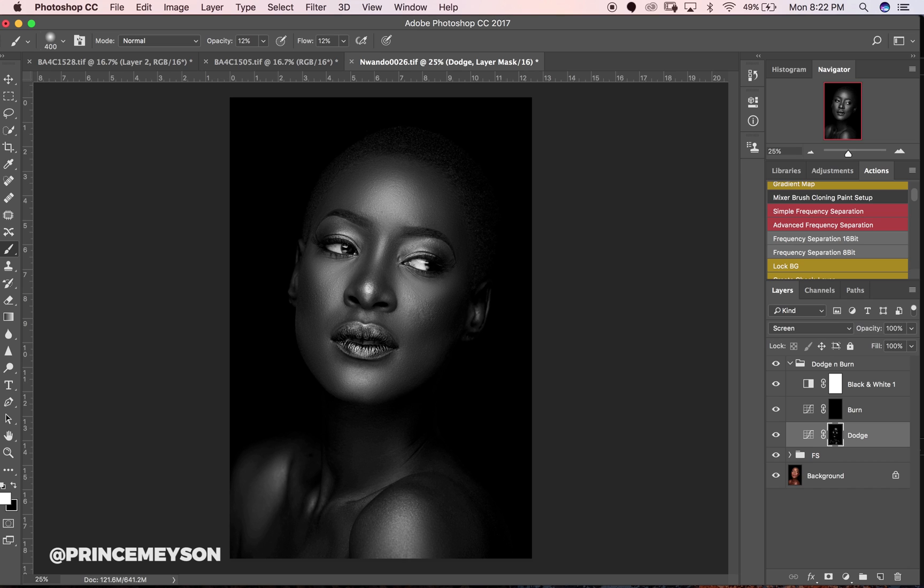Look at before and after — we can tell we need to get some adjustments to smooth the gradation between highlights and shadows.